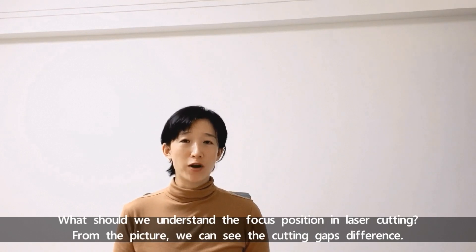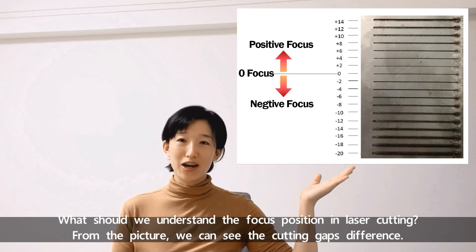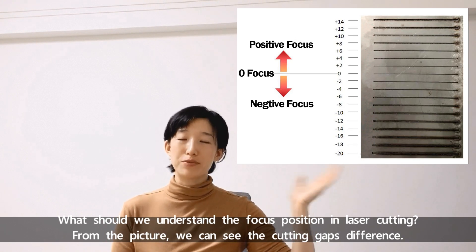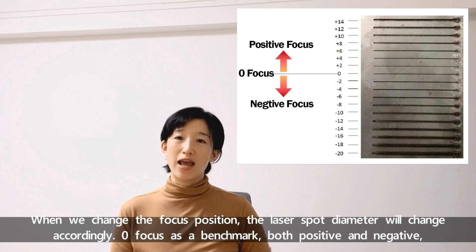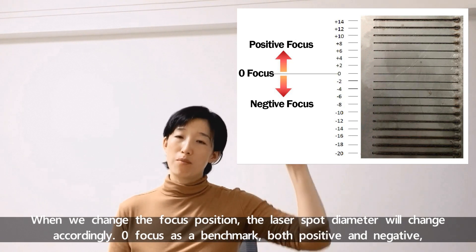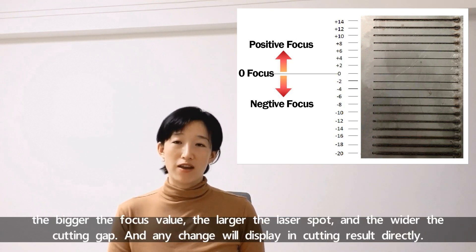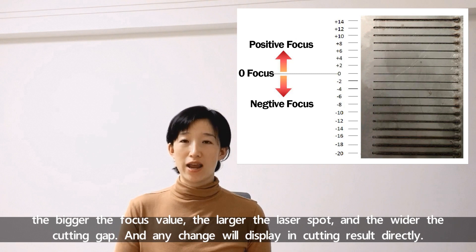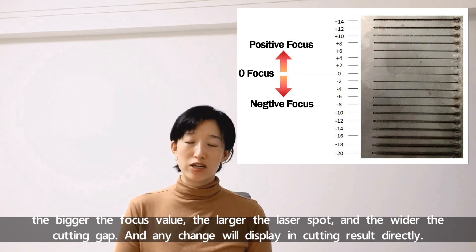What should we understand about focus position in laser cutting? From the picture here we can see the cutting gap differences. When we change the focus position, the laser spot diameter will change accordingly. Zero focus serves as a benchmark for both positive and negative values. The bigger the focus value, the larger the laser spot and the wider the cutting gap, and any change will display in the cutting result directly.